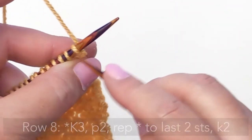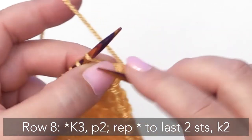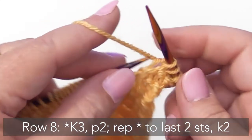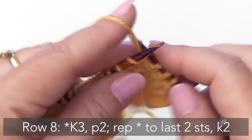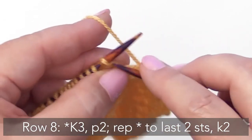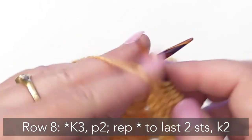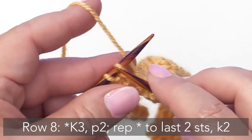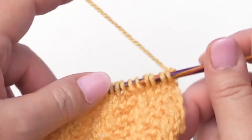For Row 8 we're going to begin by knitting 3. For Row 7 we're going to purl 2 and knit across, then purl 2 — that's your repeat for this row: knit 3, purl 2. Knit 3, purl 2. Then we'll turn the work and knit across.